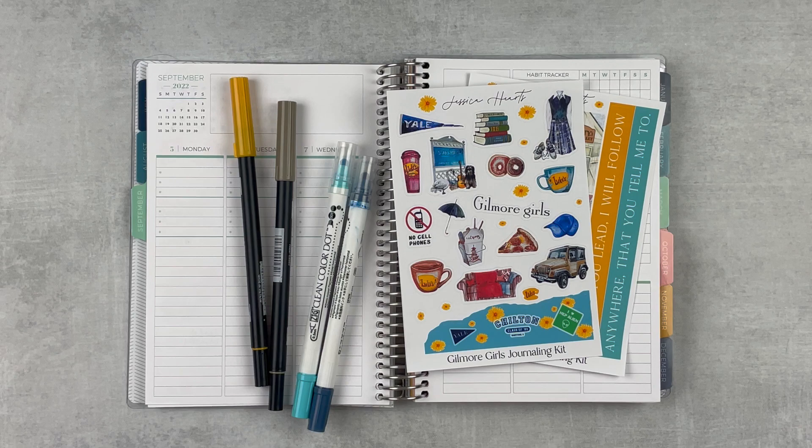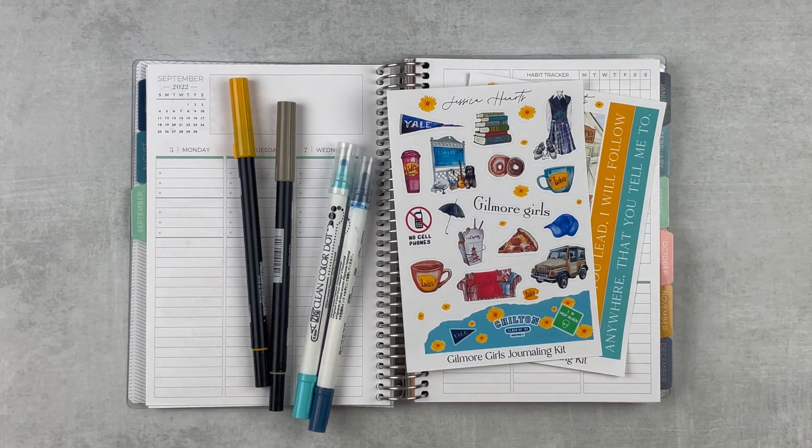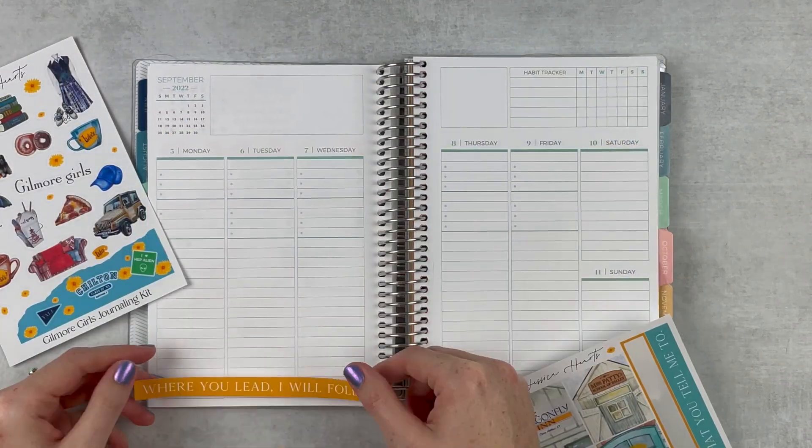If you've never seen one of my plan-as-I-go plan with me's, I do mine with a setup on Sunday the week before, and then I check in every day and just give you my real-life planning. So let's get this week set up.